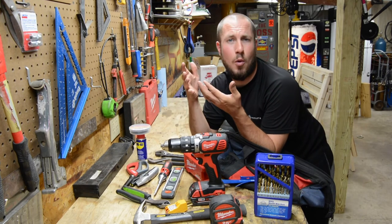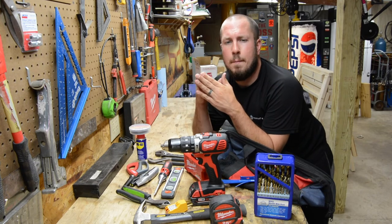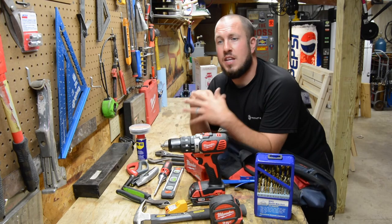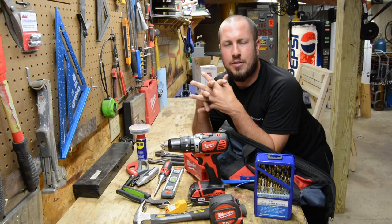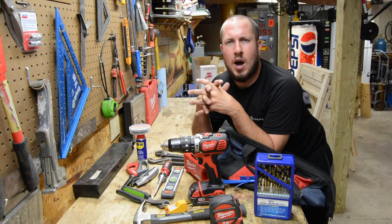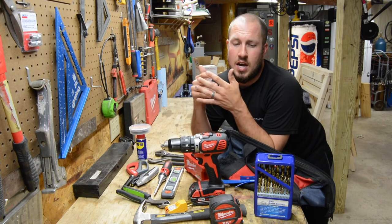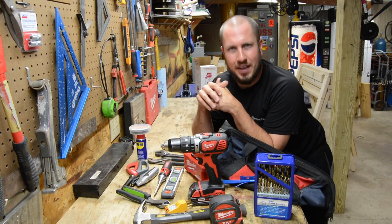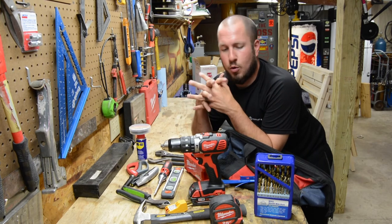Another honorable mention is drywall anchors. A drywall anchor set will not set you back a lot of money, and you can hang a lot of things with them — there are many variants and they get the job done. These are consumable items I wouldn't put permanently in your tool kit because they're stuff you use up and have to replace. You can shove them in your tool bag, but they won't always be there.